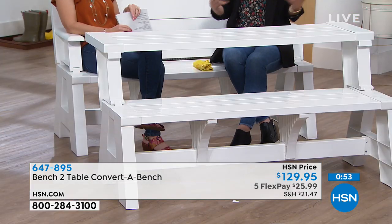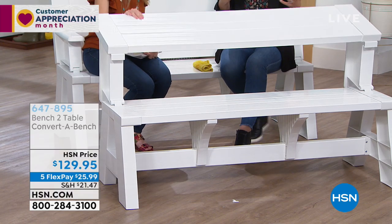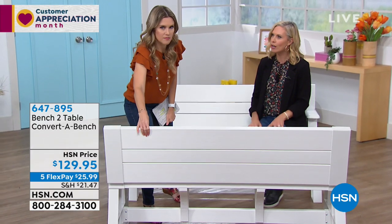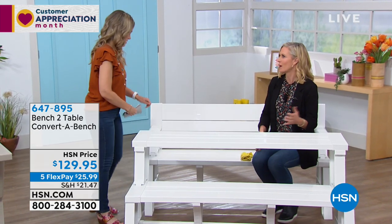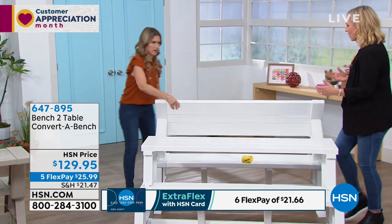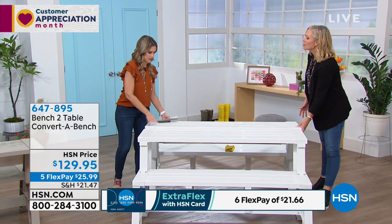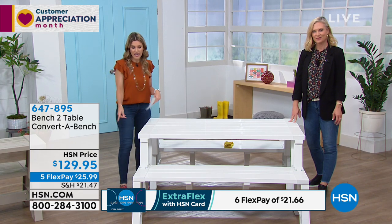The original creator was thinking: I need something functional that I'm going to use all the time as a bench, and then I need a tabletop sometimes — that's the conversion. He originally made it out of hardwood or redwood, but it wasn't smooth, it was heavy, it was still bulky. So he went and did the engineering to create this in high-quality resin and vinyl. You have your choice of white or tan.